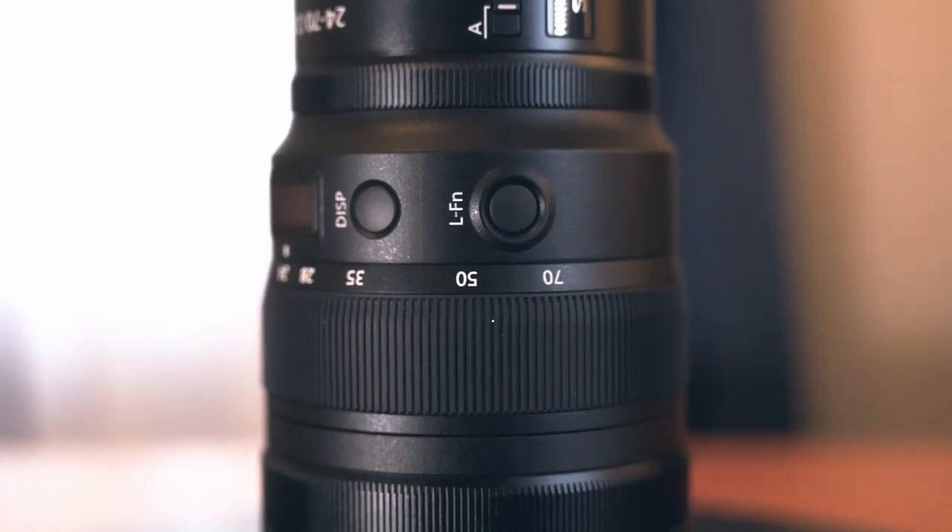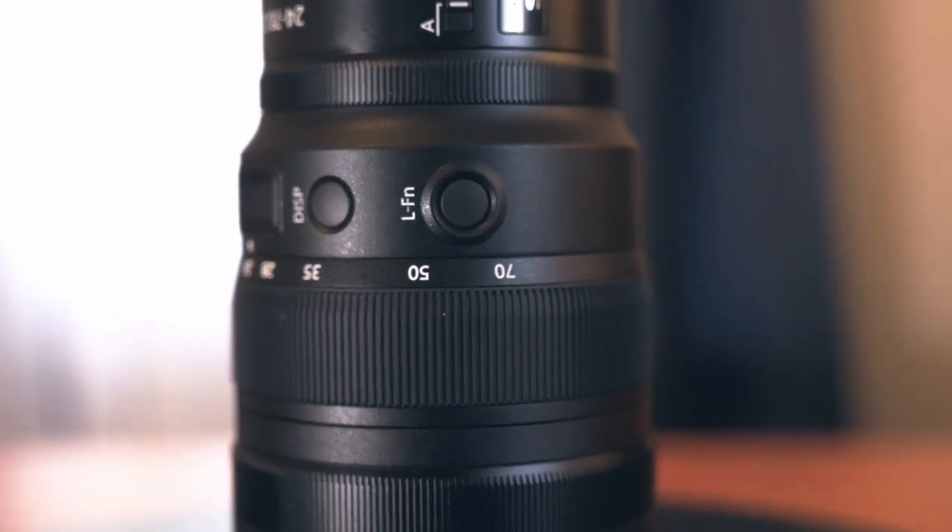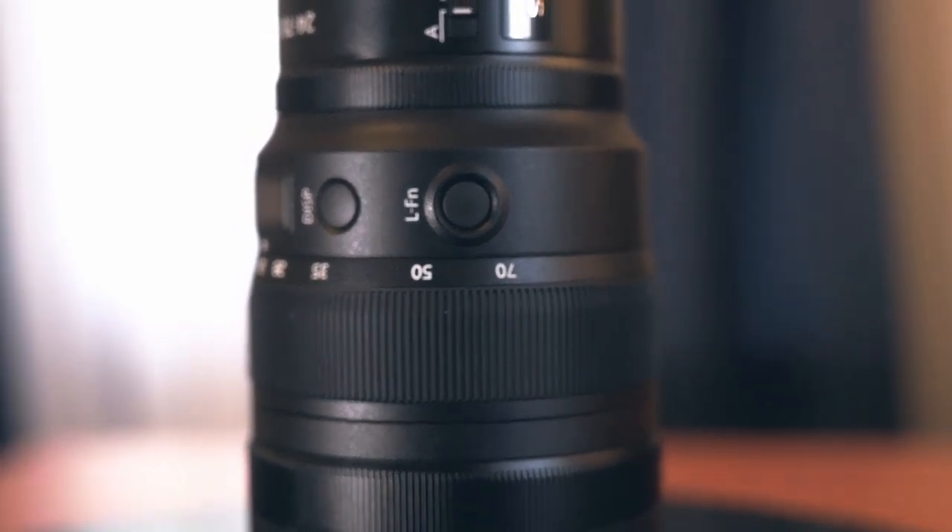There are also different buttons on the side: a function button and a display button to turn on the LED display. I had something like that on my Batis lenses back when I had the Sony a7 III and didn't really use it much, but for astrophotography or night photography it's really handy — you don't want the back LCD on due to light pollution, so being able to read focus distance on the top LCD is great. There doesn't seem to be much info displayed for the zoom, which is a shame, but overall there's a nice 82mm filter thread at the front.